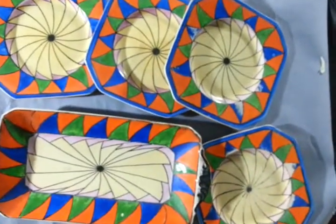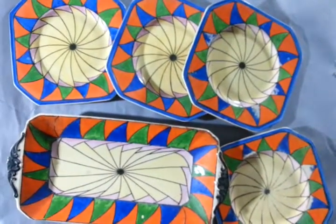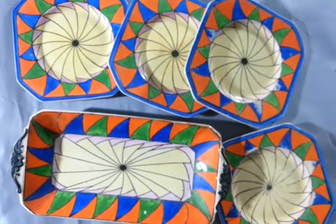It's by a collector in Spitalfields, London. Cheap, cheerful, and rather damaged, but a very colourful 1920s sandwich set. Thanks very much.